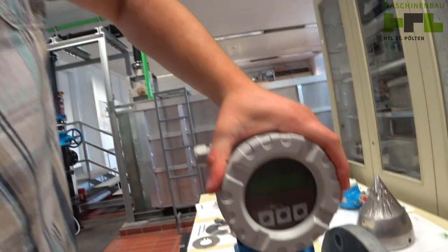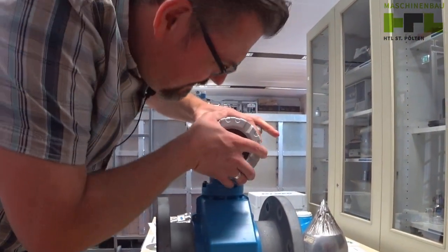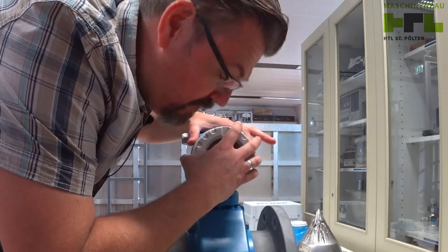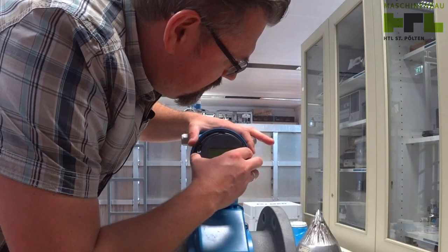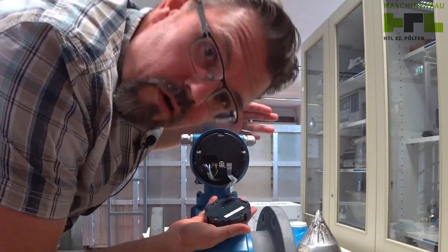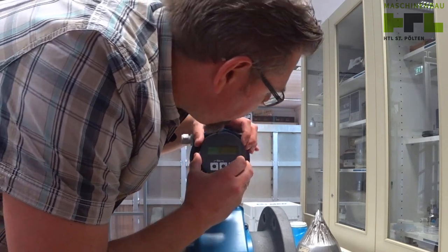Maybe we can unscrew it. Let's see. This is also typical for this brand, that you can do it like that — unscrew this. Here you see the wire connection and so on. This is how such a sensor looks like.